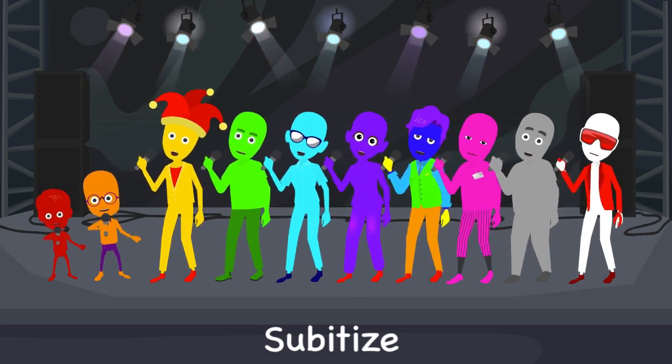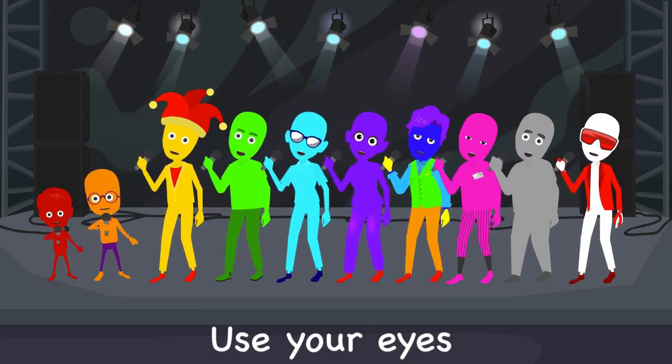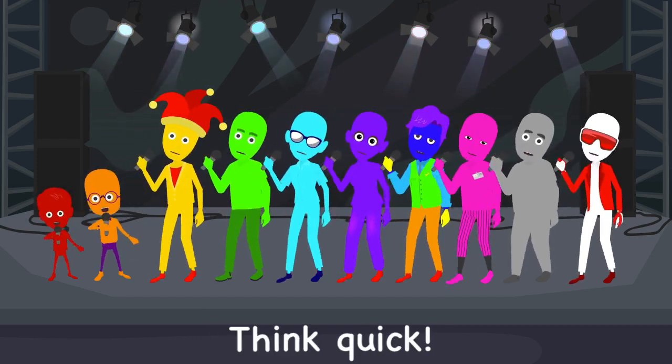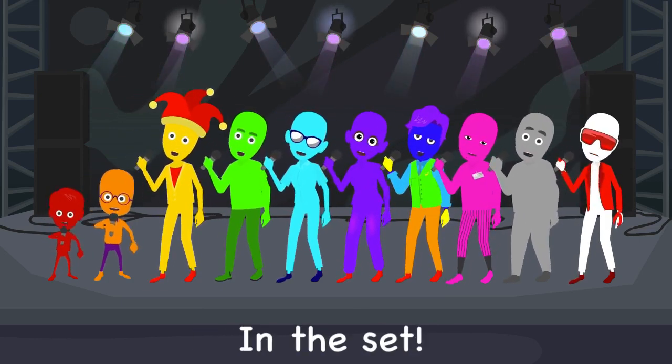Subitize! Subitize! Use your brain! Use your eyes! See the set and be quick! See the number in the set!